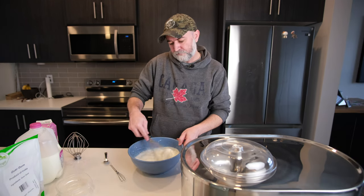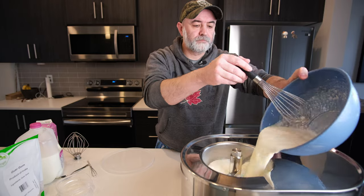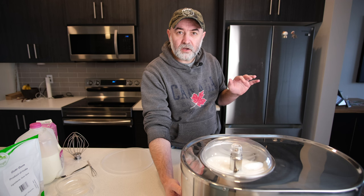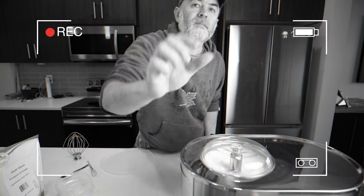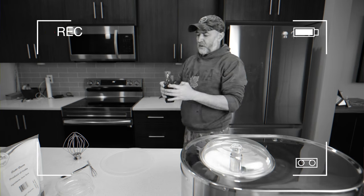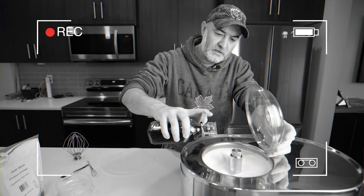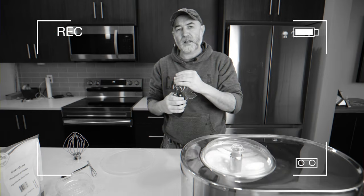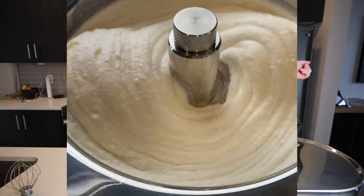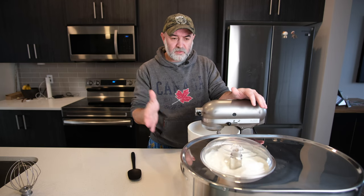Two minutes done - our machine is ready, let's pour this in and churn to the same kind of texture that the original version was churned to. I said I was going to add some extract and forgot - let's add it now. Vanilla extract, about five grams. We're at the same texture and consistency as the last one.